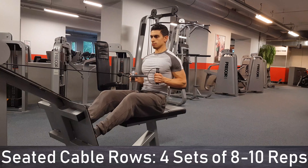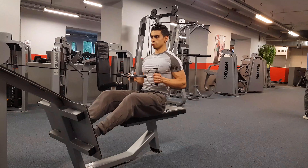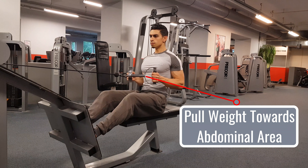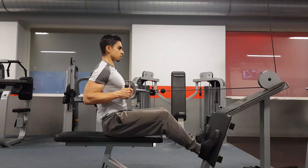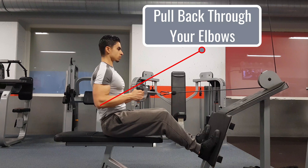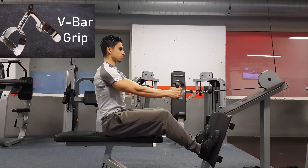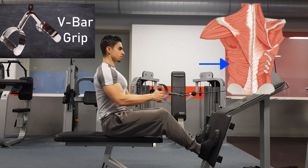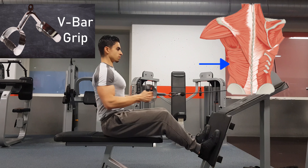The next exercise is the seated cable row. While keeping your chest up, you pull the weight towards your abdominal region. To ensure your back muscles do most of the work, focus on pulling through your elbows and see your hands merely as hooks. I suggest using the V-bar grip with the seated cable row, as this focuses slightly more on training your lats, but you can experiment with different grips.